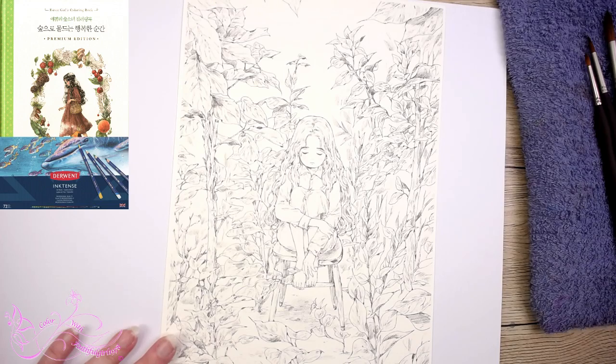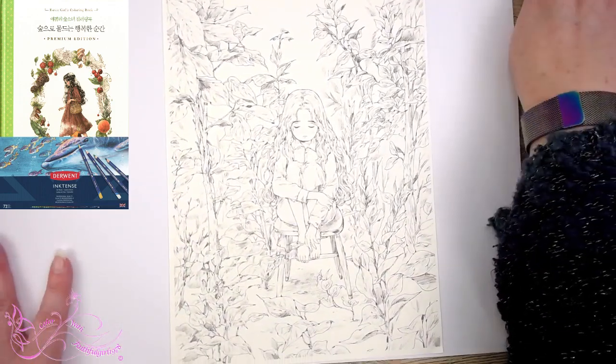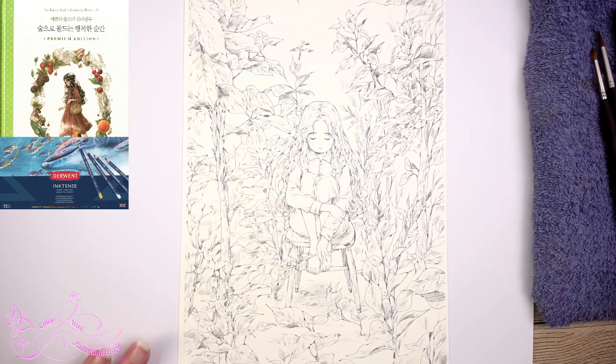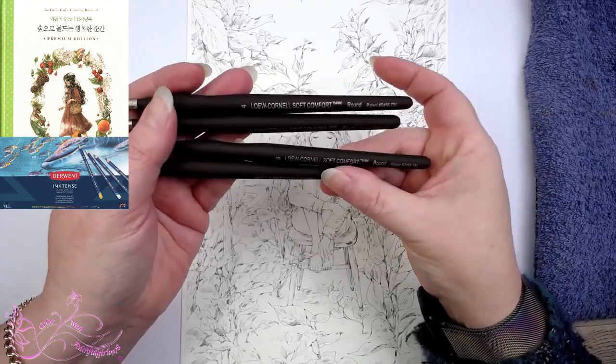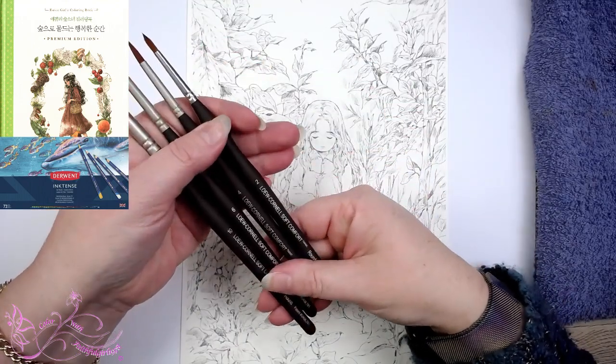The first link I gave you was for the current coloring book, which I got from Cool Craft Books as well, before I ever saw it on Amazon this morning. I'm going to be using a couple of different things today. The first thing — posting the link in the comments box — these are Lo Cornell Soft Comfort Brushes. This particular set I got on Amazon was really well priced and came with a size 10, 6, 4, and 2 brush.